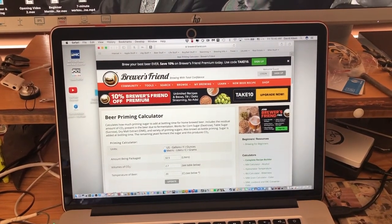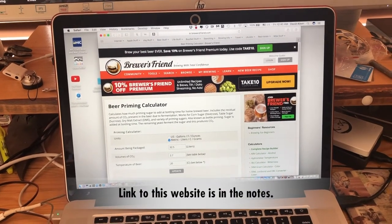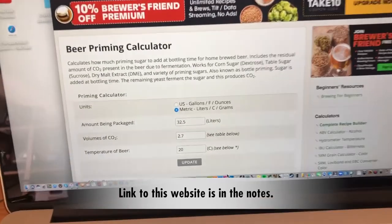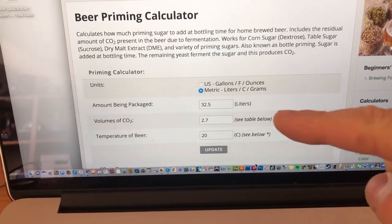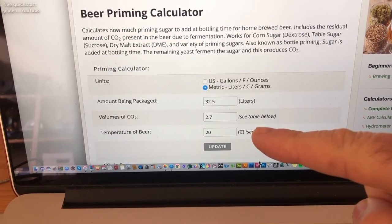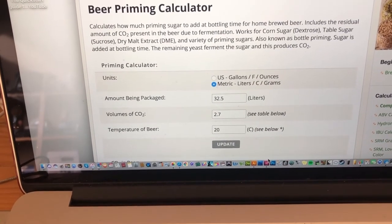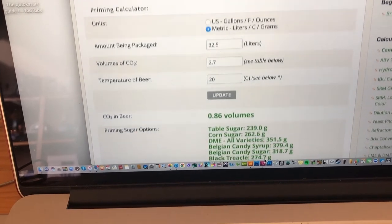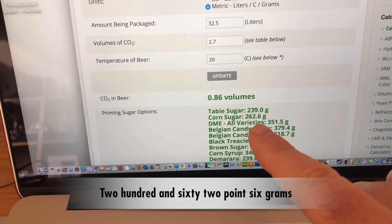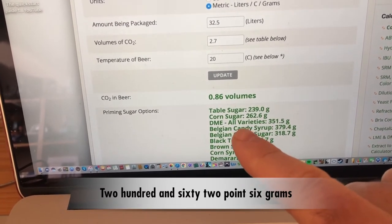Here I am on the Brewer's Friend website — it's got a fantastic beer priming calculator for calculating the amount of priming sugar you need to add to get the carbonation you're after. I've typed in 32.5 liters, I'm aiming for 2.7 volumes of CO2, and the ambient temperature that the beer is going to be sitting at is about 20 degrees. If you scroll down on that page it shows that we need 262.6 grams of corn sugar or dextrose to achieve the carbonation in the bottle itself.